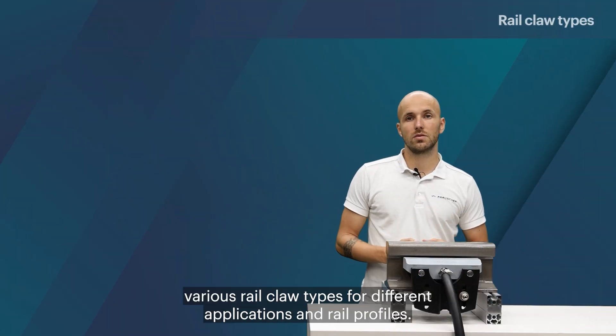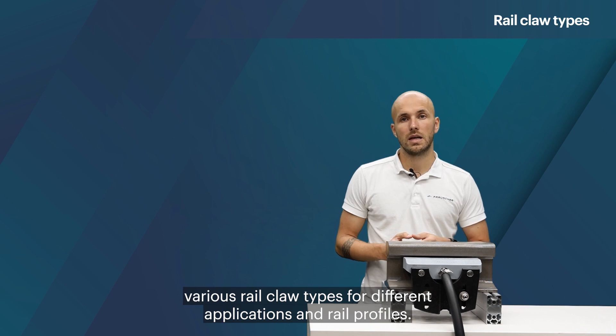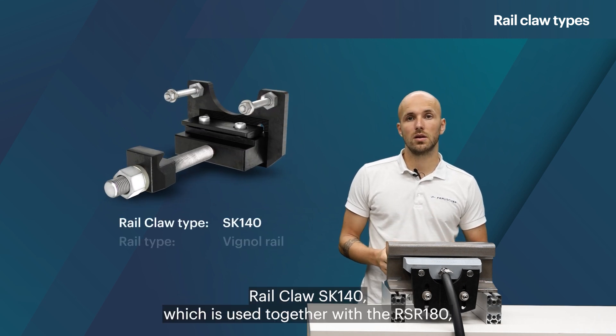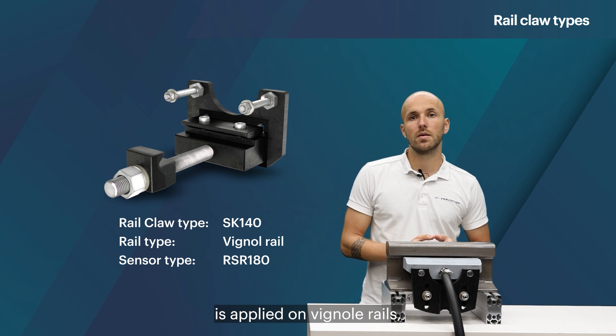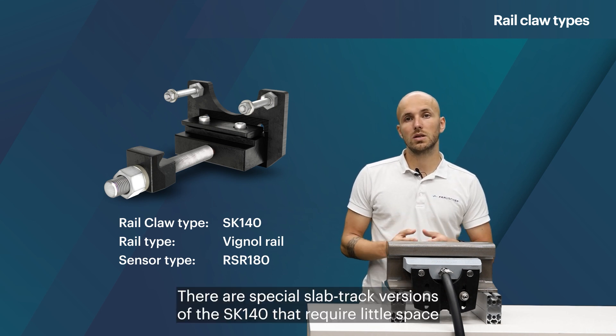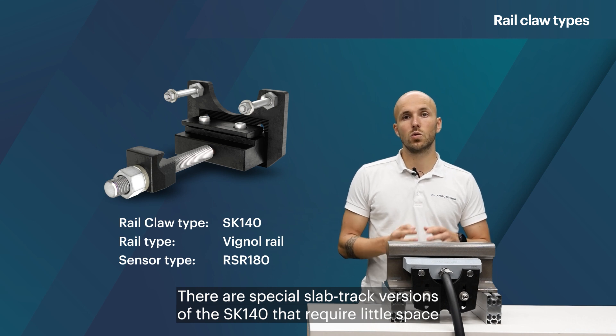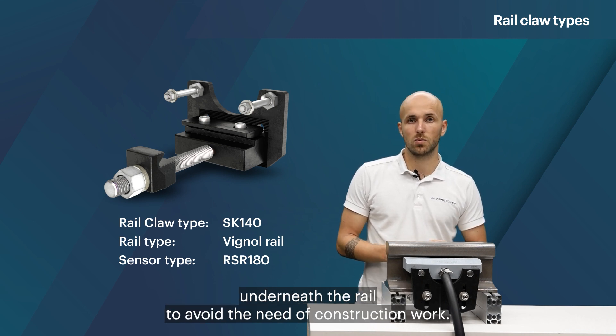Frosher offers various rail claw types for different applications and rail profiles. Rail claw SK140, which is used together with the RSR 180, is applied on vinyl rails either for ballast or slab track. There are special slab track versions of the SK140 that require little space underneath the rail to avoid the need of construction work.